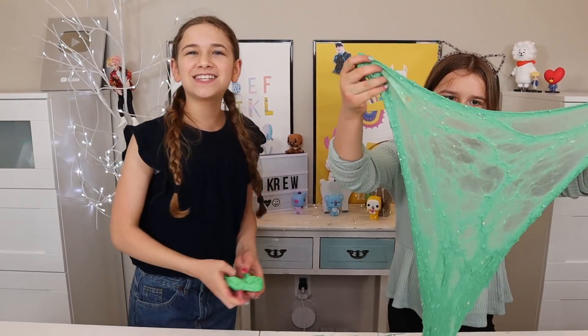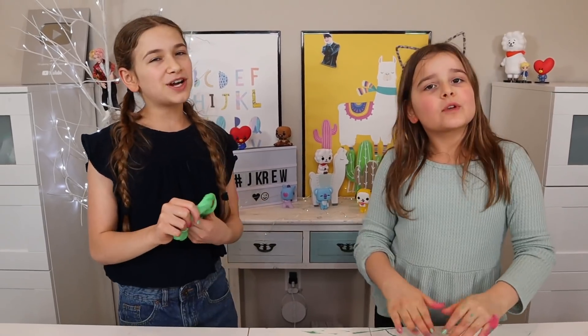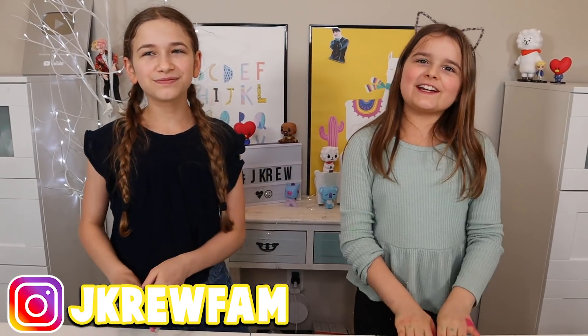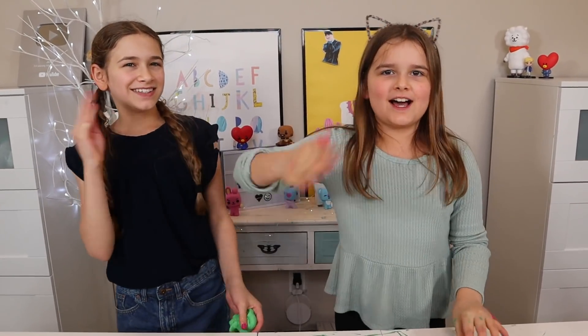We hope you guys enjoyed this video! Go follow us on Instagram, and if you guys aren't part of the crew yet, make sure to subscribe! Always stick together — good night, peace!